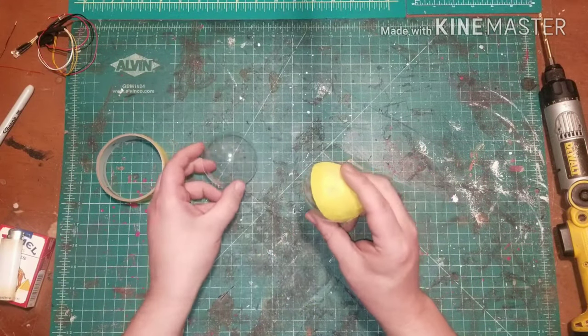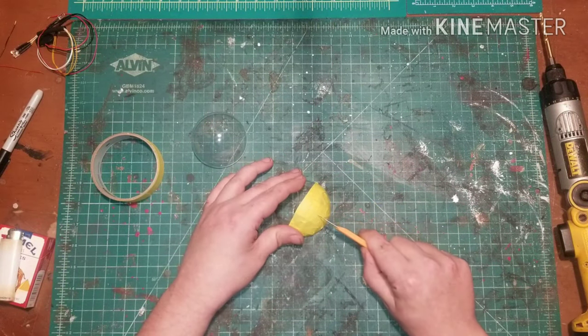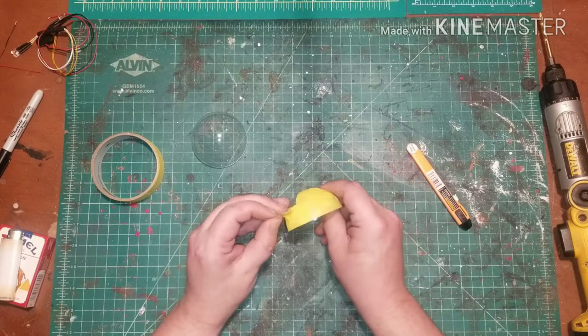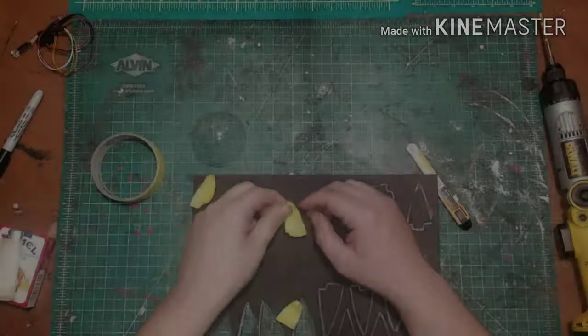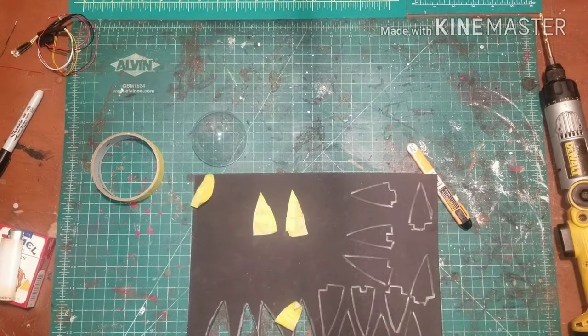The next step is to use masking tape to make a template out of half of the ball. You'll only need half of it, but you want to cut it into four sections so you can transfer those to a one millimeter sticky back craft foam and trace until you have enough panels for your thermal detonator.